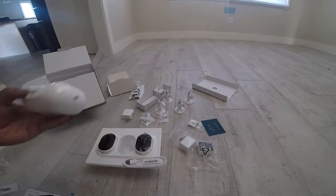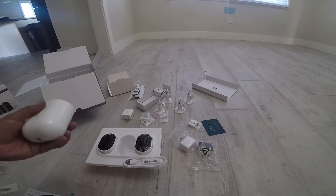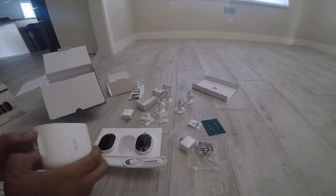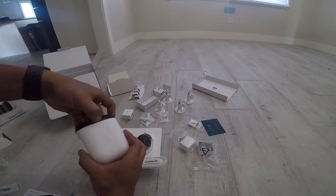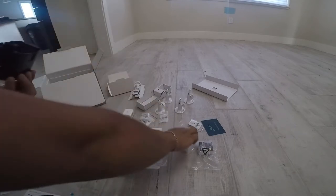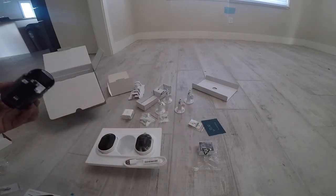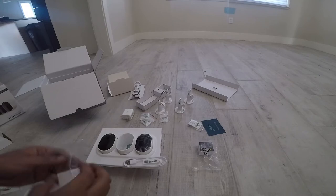So I figured it out — there's a button right here and it pops out, then you just pull it and put a new battery in. Got to do that for all three right now.